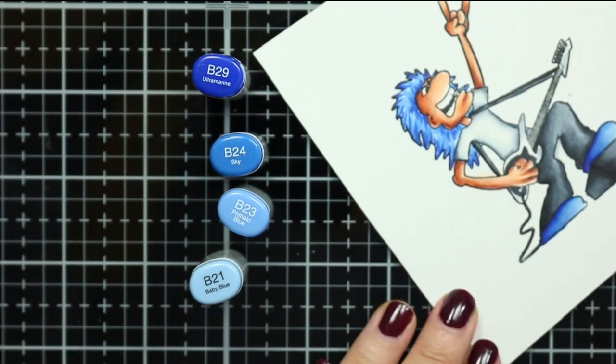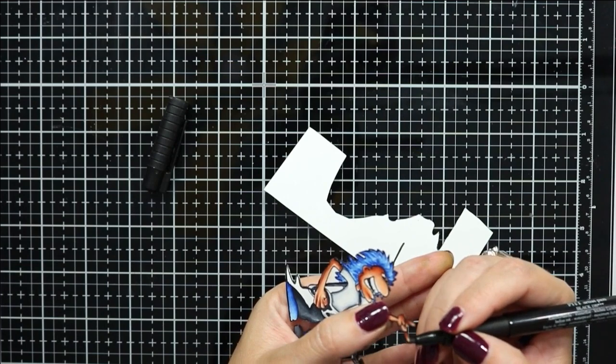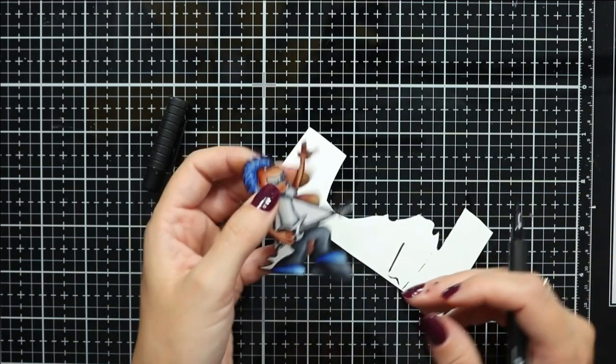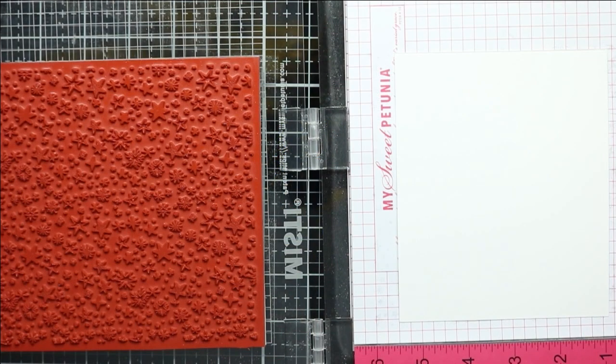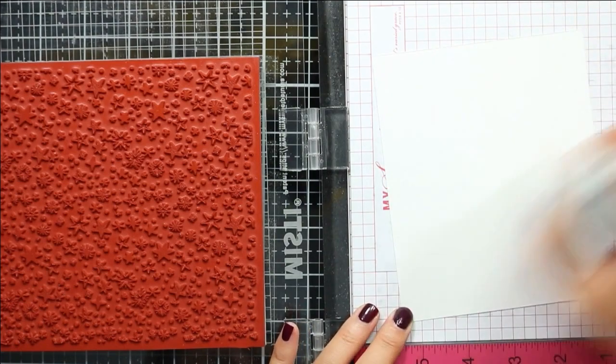I'll match up his shoes with the same shades I used for his hair just to tie all of the colors together. I've fussy cut this image and used a black marker to go around the edge of the image.